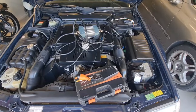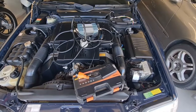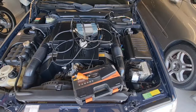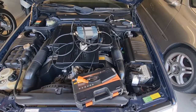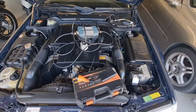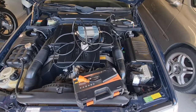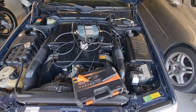Hello and welcome to Ben's Addiction. Today I'm going to discuss the different tools available to diagnose your R129 or any other old Mercedes pre-1998, when Mercedes switched to using OBD2 digital diagnostics.